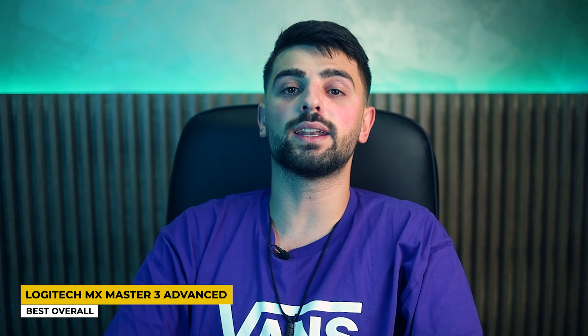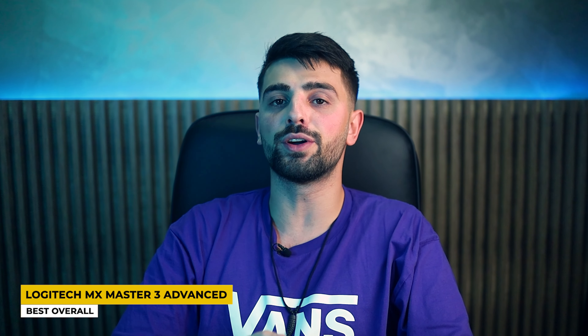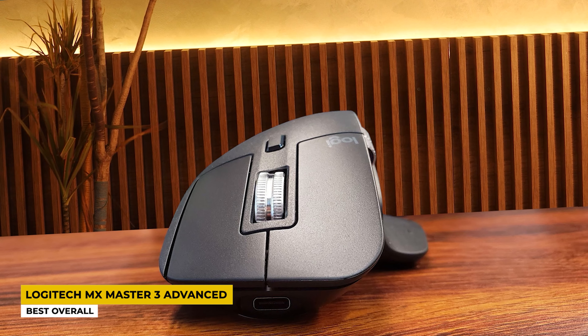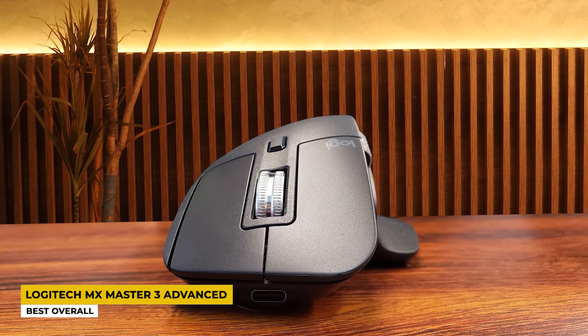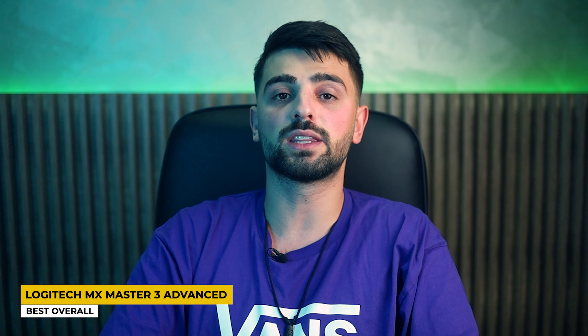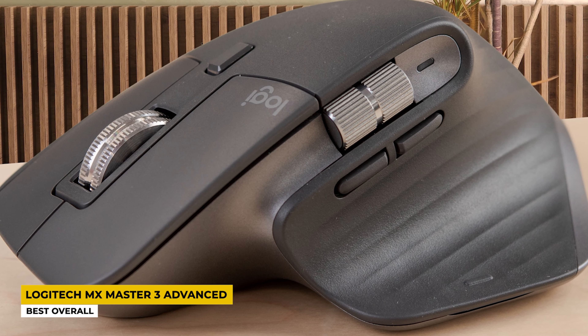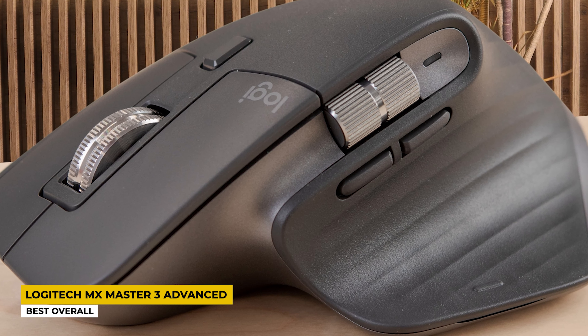Just by a look at it, it is understood that it is fully ergonomic. With measurements of 4.29 by 3.31 by 2.01 inches and a weight of 144 grams, this mouse is considered a lightweight one despite its big size for big hands. The number of buttons in this mouse is 8 and they are totally programmable. As per its connectivity, this mouse is a wireless one, with Bluetooth and wireless 2.4 GHz, compatible with many devices including Windows, Mac, Linux, and so on.